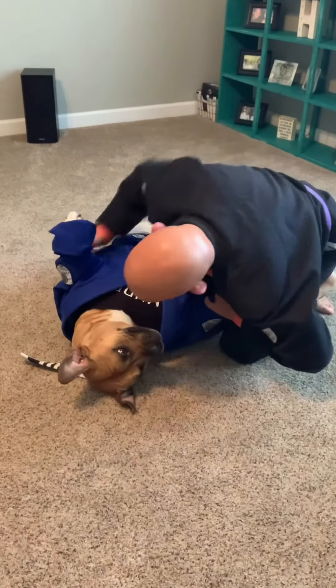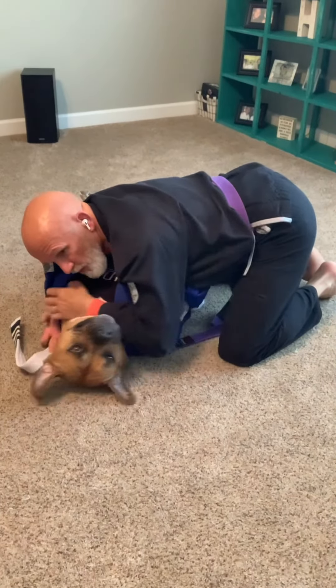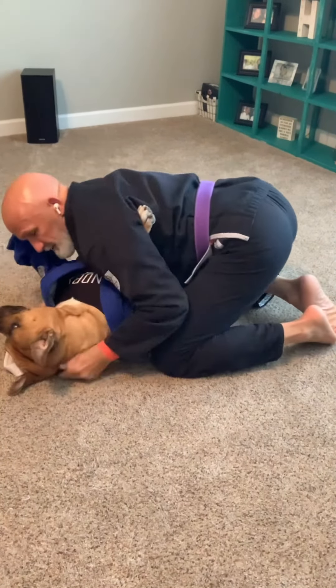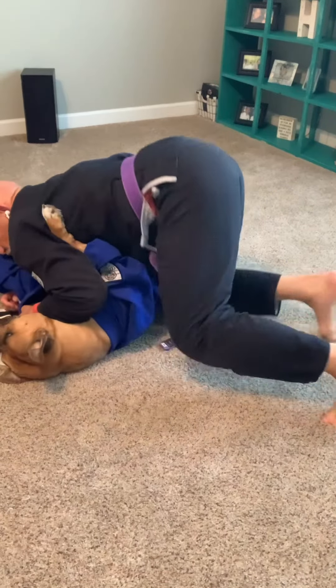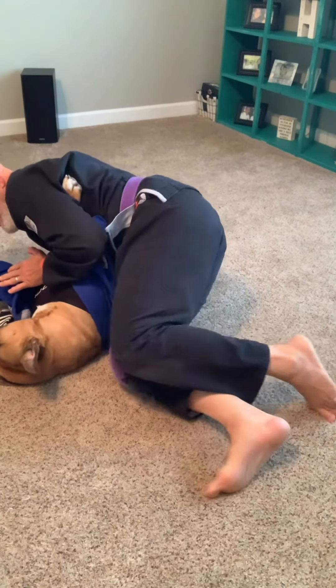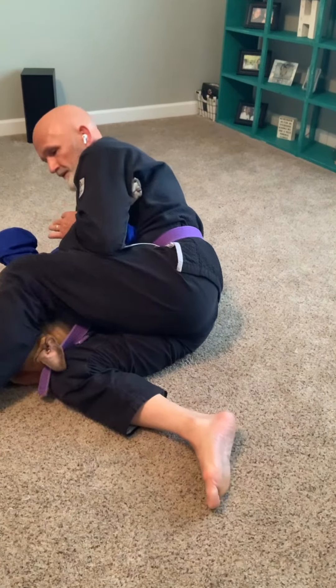Again — I'm in side control. I get this hand across. I turn his face away, and when I do, his arm comes high. I swivel this leg in, I trap the arm right here. It's mine. I put the leg over — nasty arm bar right there.